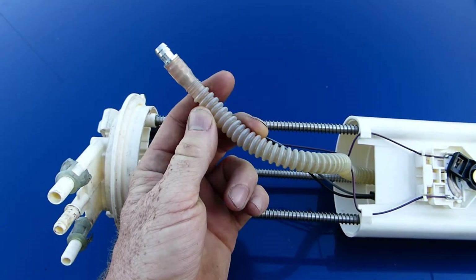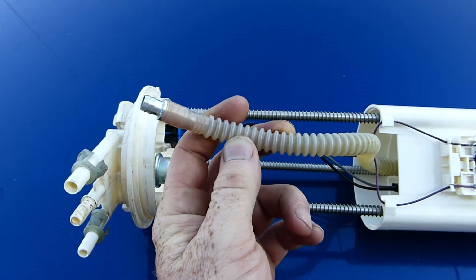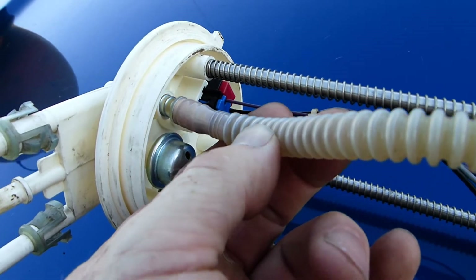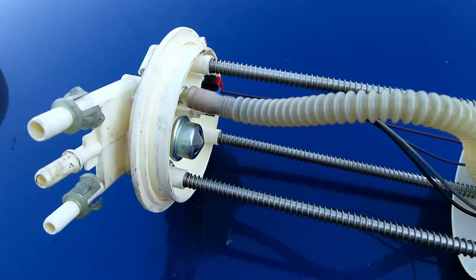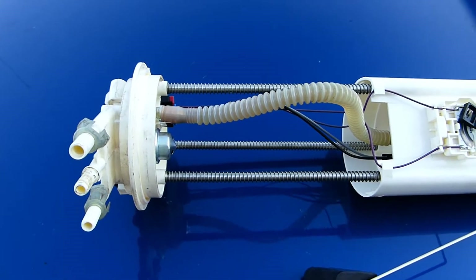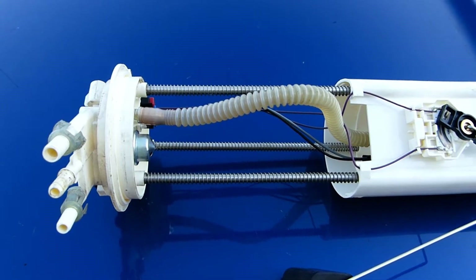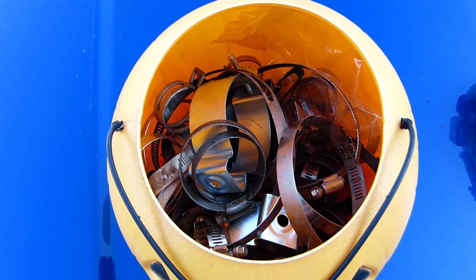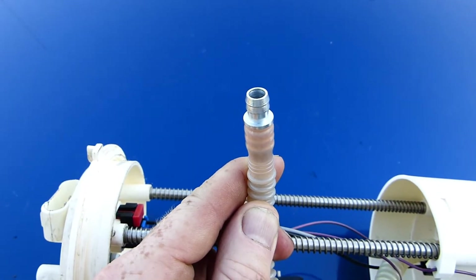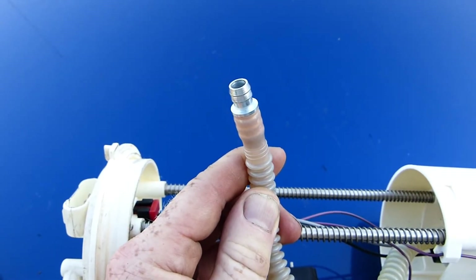We need to effect some type of repair, but simply pushing the hose home into the pump head will not suffice, because it's clear that after some hundreds or thousands of miles, the road conditions, the bumps, the shaking will loosen that hose, and once again the vehicle will break down. My first thought was to use a hose clamp, but the end of the hose is a male fitting, and a hose clamp won't work in this situation.